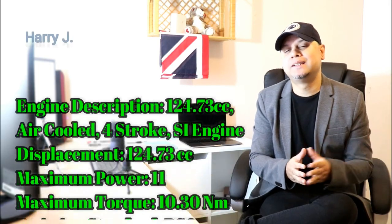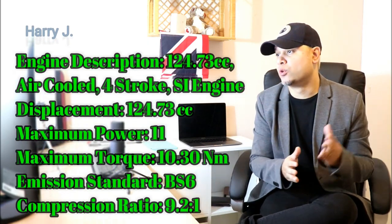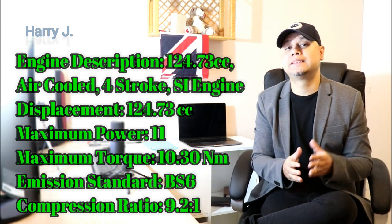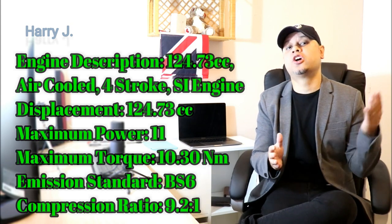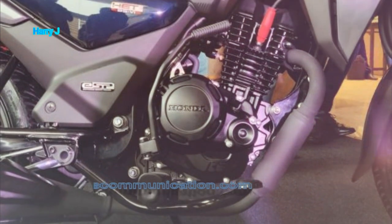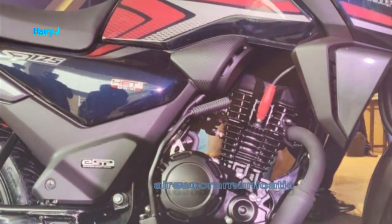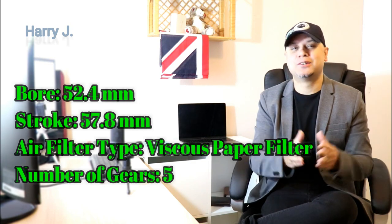Let's talk a little bit in detail about the specification. Engine displacement is 124 cc, that is air-cooled four-stroke. Maximum power could be 10 to 11 HP. Maximum torque 10.30 Nm. Compression ratio 9.2 to 1. Bore 52.4 mm, stroke 57.8 mm.